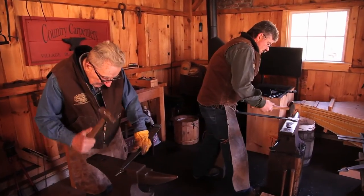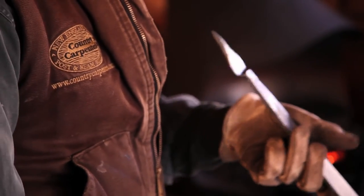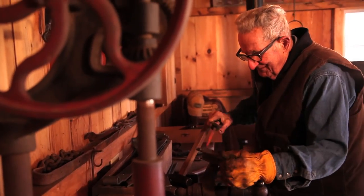I'm the third generation blacksmith in this family. My grandfather came over from England and worked right up here in Gilead in the early 1900s and was the blacksmith for Hebron during that time. My dad grew up in the blacksmith shop and learned from him, and I've learned from my dad.